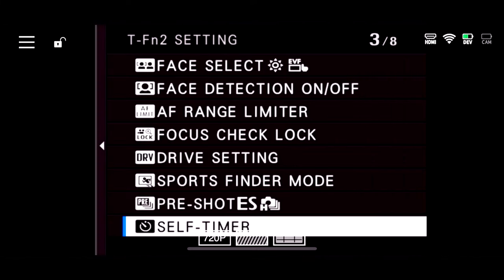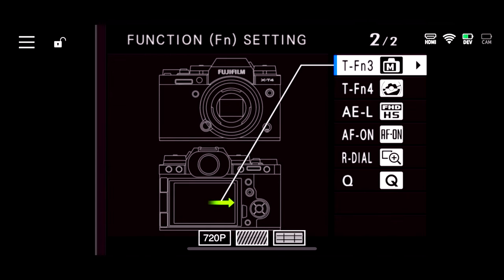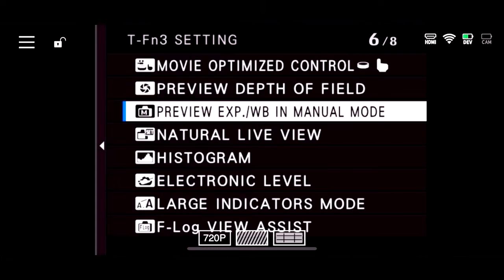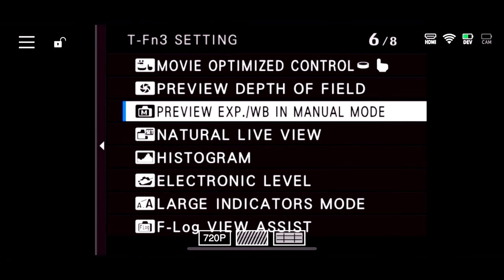The third thing I would do is customize the screen to swipe left or right. We have it set to swipe right for exposure preview. If we swipe to the left, it is for the self timer. One thing I love about my Fuji X-T4 is how I can customize many of the buttons, but also how you can swipe up, down, left, or right.